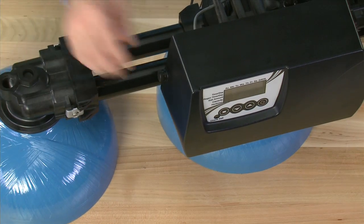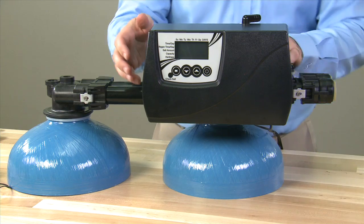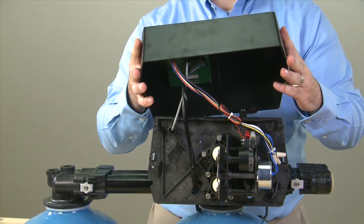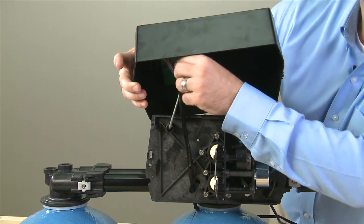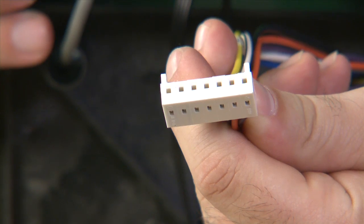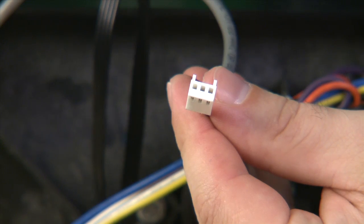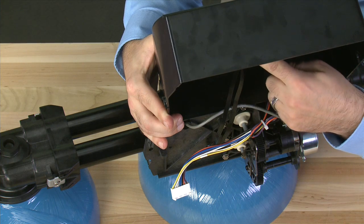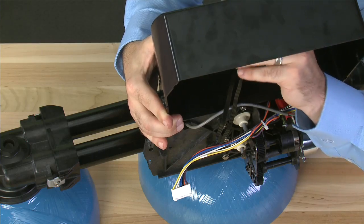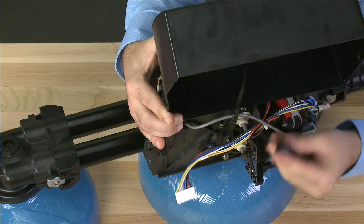To gain access, remove the screws on either side and pull the cover up and rotate forward. The first cord is our main cable — this is our incoming power, motor, and limit switches. The next cable over is the gray cable, which is our meter connection. We then have the two black cords, which are for the sensor sets for tank 1 and tank 2. These have a locking clip on them, so we want to press in on the clip before we pull it forward.